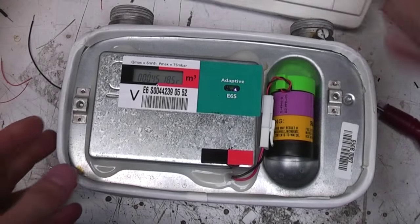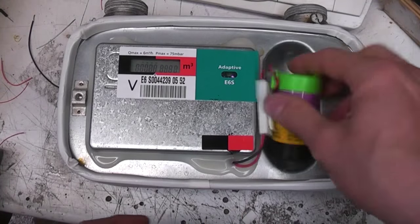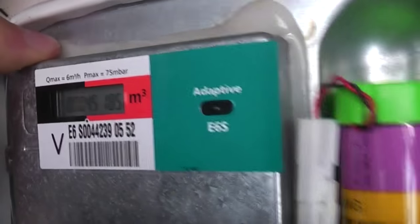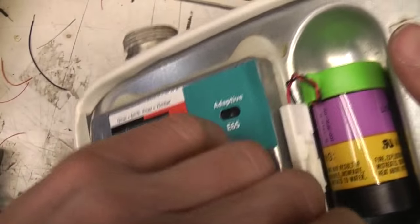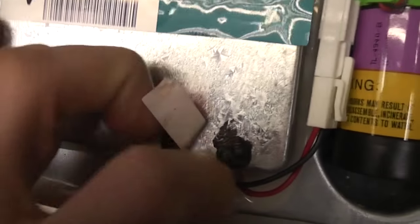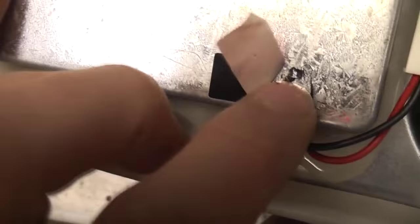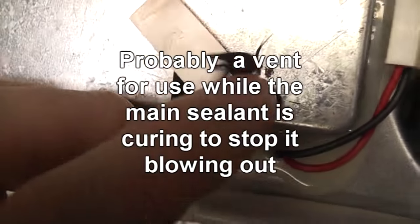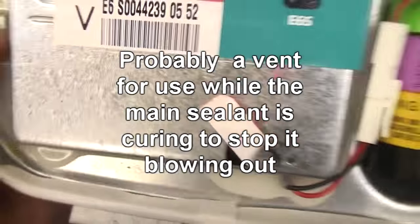If you look in here and take the cover off, we don't really see anything - it's all a sealed enclosure. The only thing we've got access to is the battery, and this whole thing has been sealed in with some sort of slightly soft sealant. It looks like there's an access port there which has been sealed over - I don't know if that's a reset or some sort of test data access. I'll either have to dig this sealant off or just start hacking metal to see what's going on in this thing.